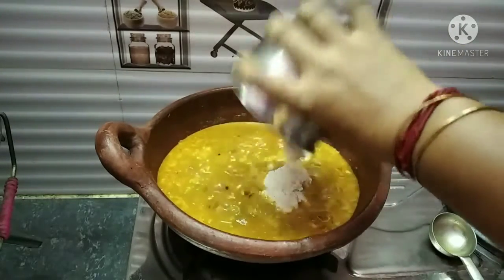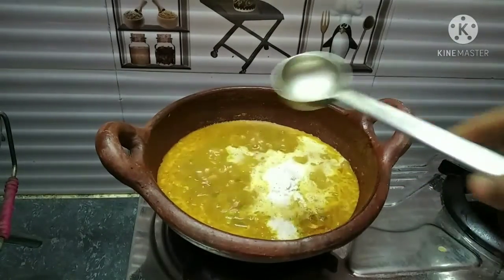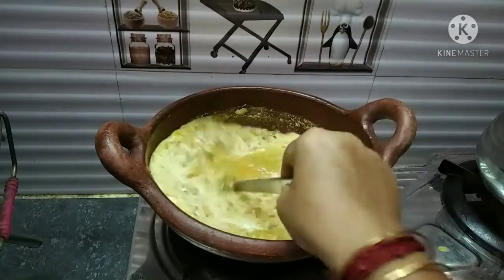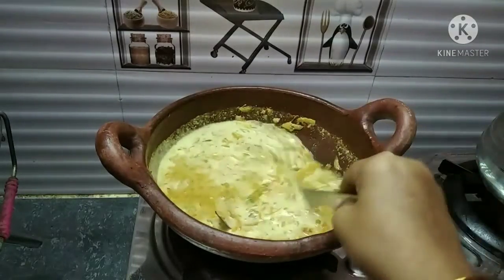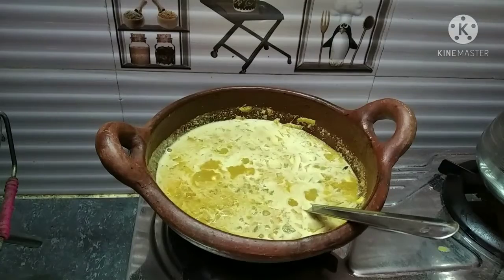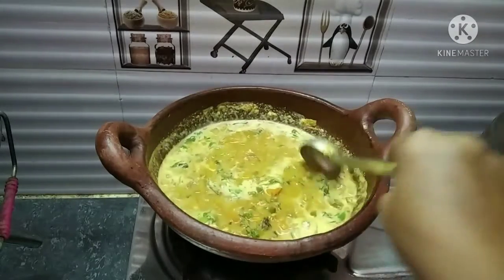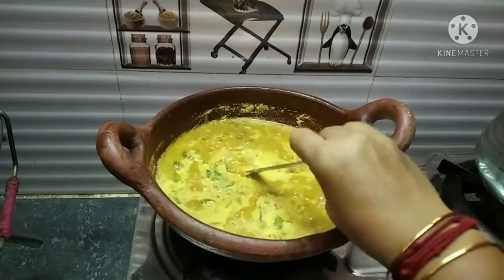Show it the bottom of the bowl and mix it up. I will use the same amount of water and mix it.